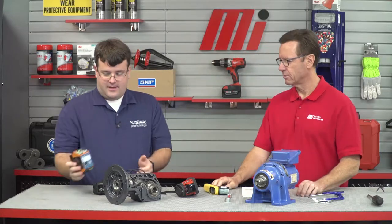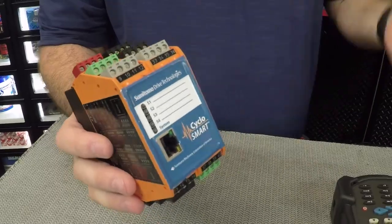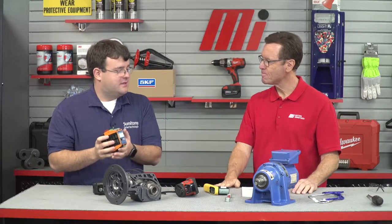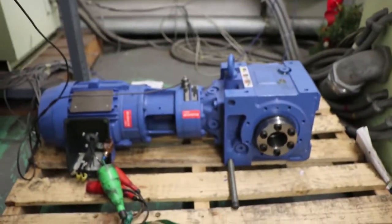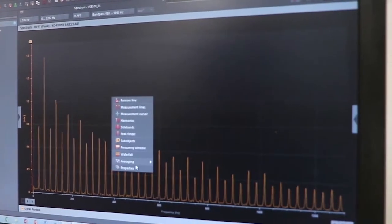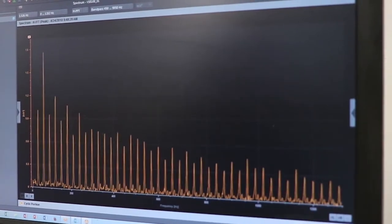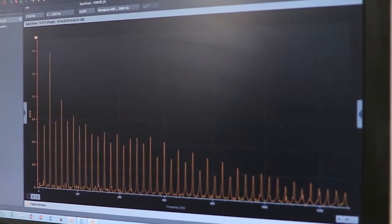Now to put all this together, this item here monitors all this stuff constantly. This is the new technology — Industry 4.0, the Industrial Internet of Things. They call this a condition monitoring system. It does vibration, temperature, oil level — all tied into this system with various sensors. From there, alarms would go off, emails can be sent, anything to notify the user of a potential issue way before it happens, to prevent downtime. That's the whole goal.